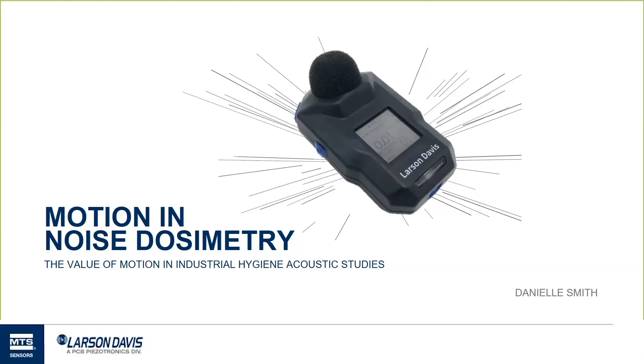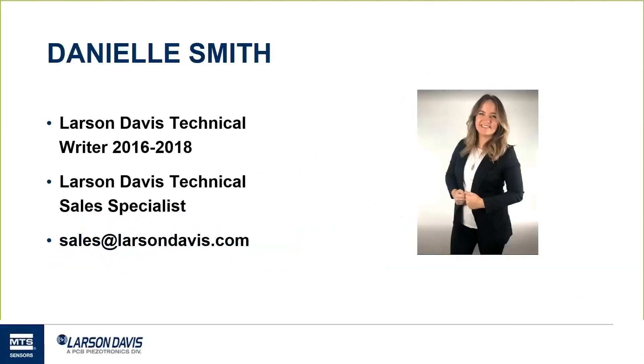Larson Davis just launched their new dosimeter, the Spartan 730. Today we'll be focused on that device. The Spartan was designed with our customers in mind, and when it was discussed to add an accelerometer into the meters and what the benefits would be, everyone agreed there'd be a huge return of value for that feature. So we're going to focus on motion in noise dosimetry.